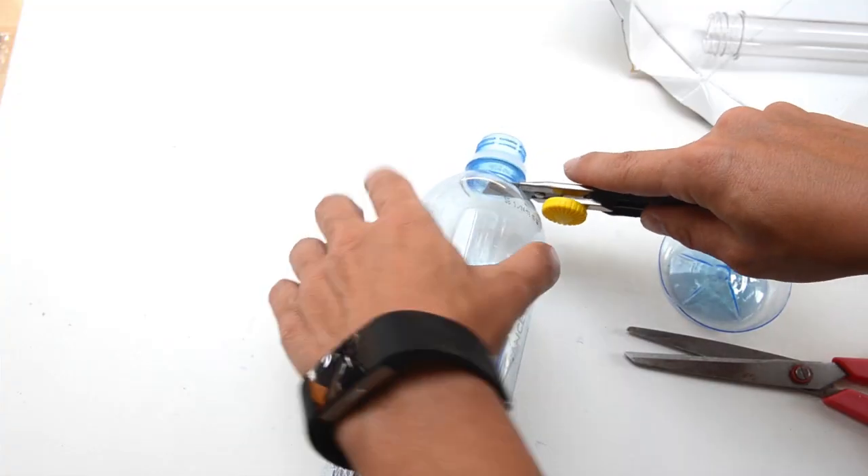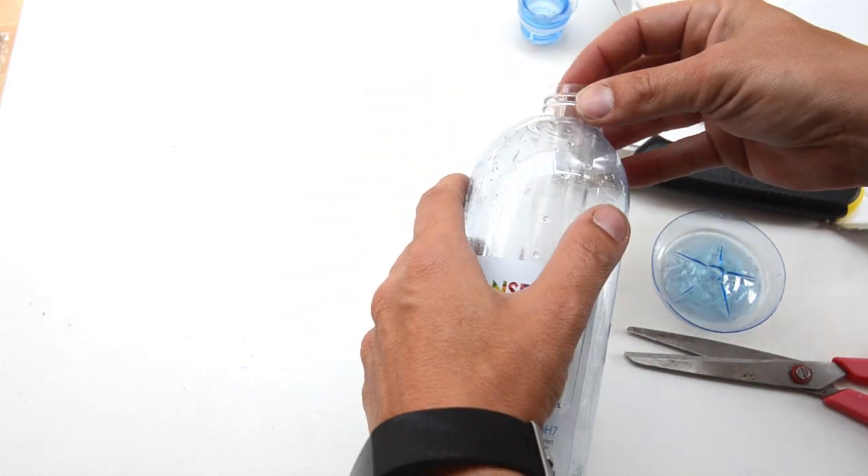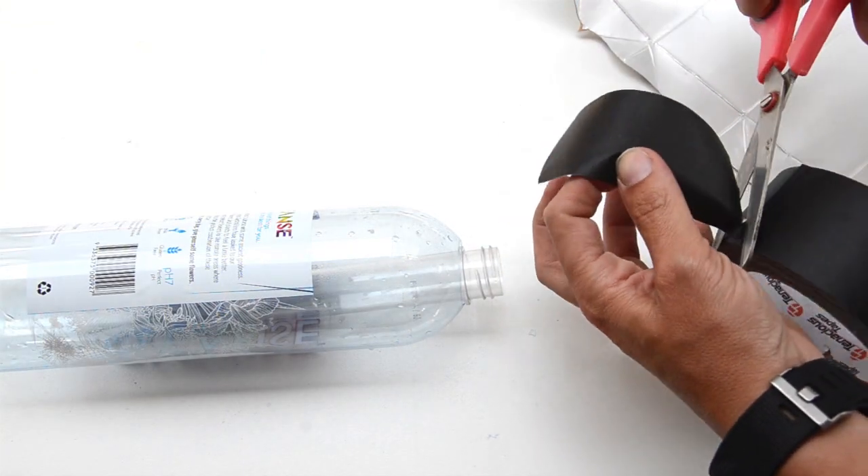The first step is to cut off the top and the bottom of the plastic bottle. Now fixate the plastic tube in the center of the top opening with strong tape.